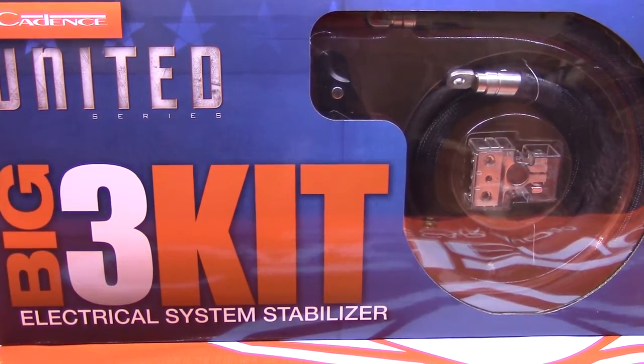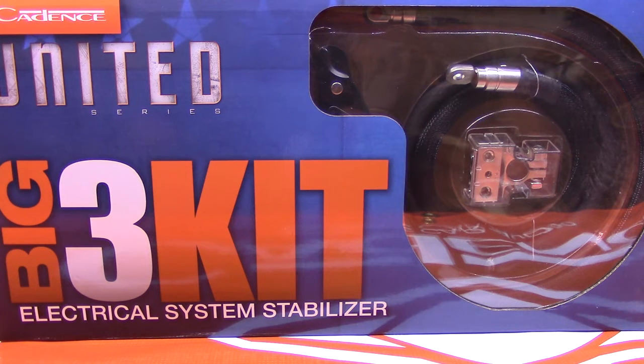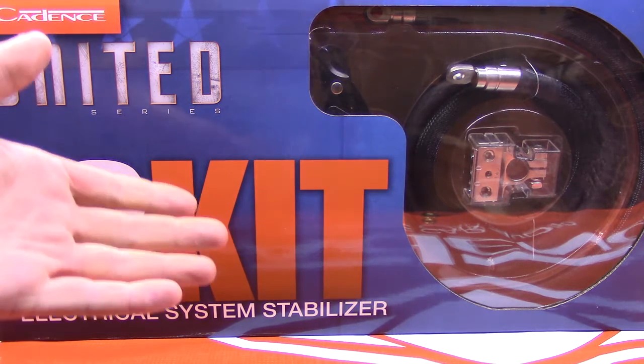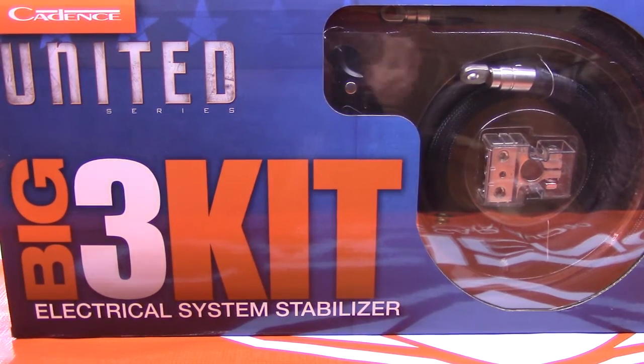Welcome to another Keaton's Tech video. Today we're going to be talking about the Big 3 kit that we have here. This is a power kit that's designed specifically for the current side of your equation when you're building a stereo system. Let me get this opened up and we'll go from there.